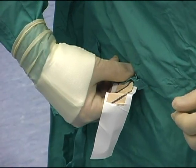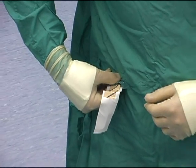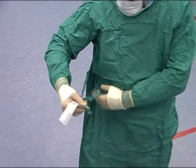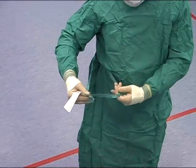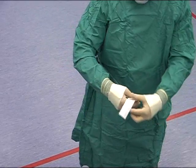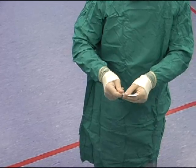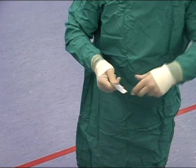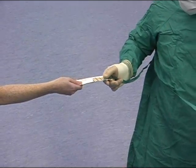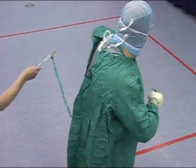Finally, to secure the gown, an assistant will adjust any loose ties at the back. The waist ties vary in position, but generally you should hold the tie that you can see is attached at the side. Straighten the piece of card prior to handing this, with its tie firmly attached, to an assistant. Turn around slowly and grasp the tie prior to pulling it from the card.